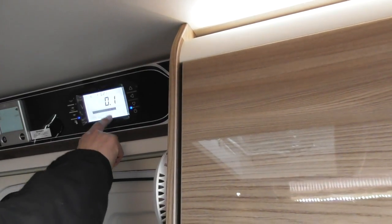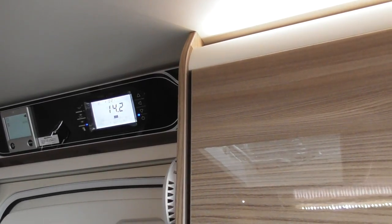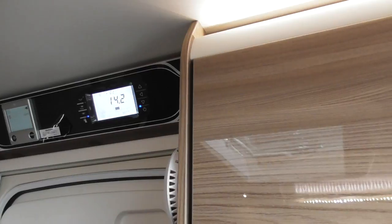It's showing you what voltage is coming through at the moment, which is just over 14 volts, charging your battery. Select battery — if your car was connected you could select that battery. So if I press the arrow pointing towards it, it's telling me no, you can't, because we haven't got the car attached.